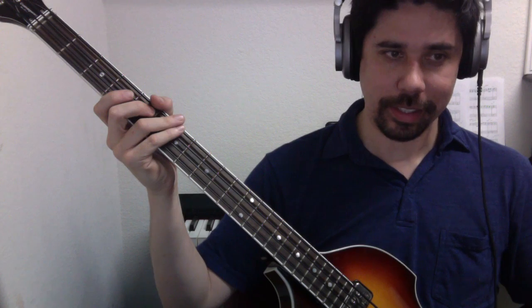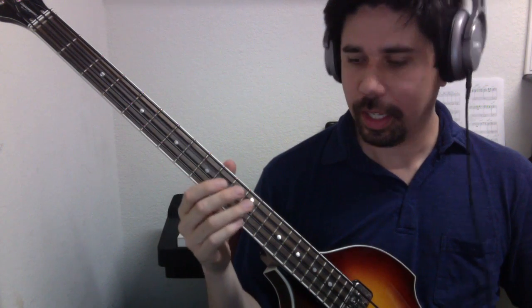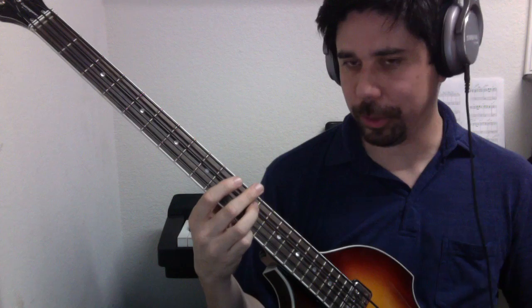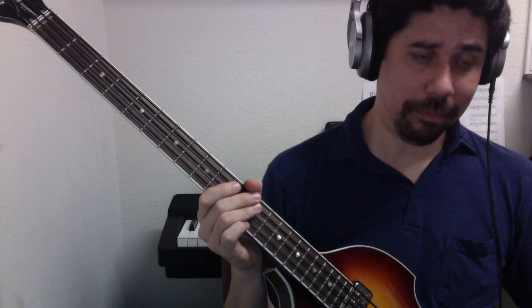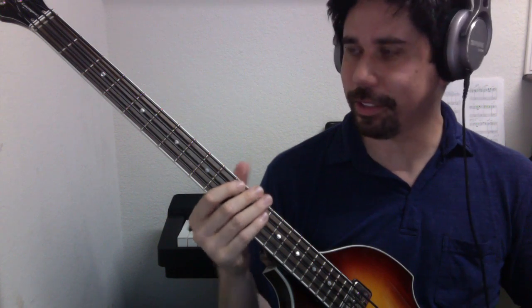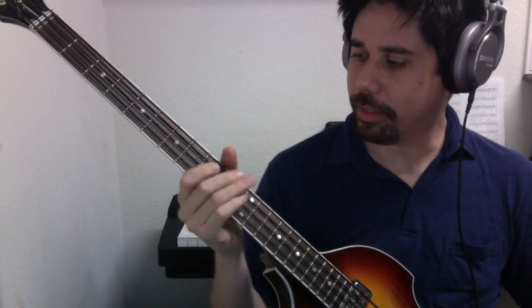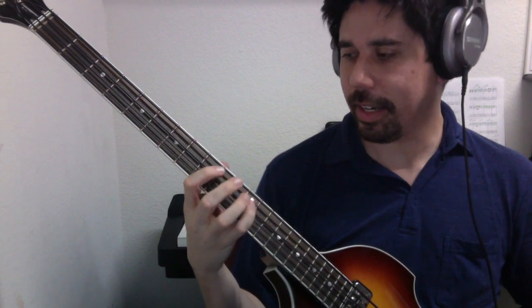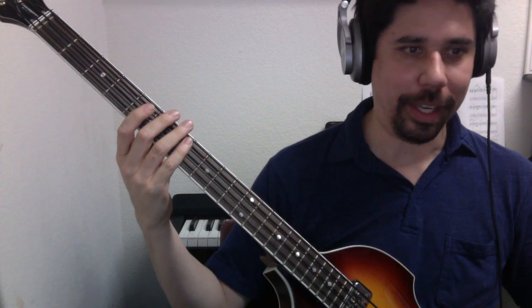The next scale on the list is A major. We can start with the third string open, which is A, and end on the twelfth fret of that same string — also A, just an octave up. To play that scale we use the same interval structure as all the other scales.